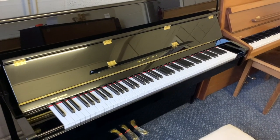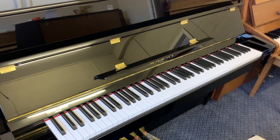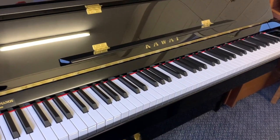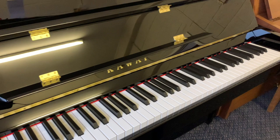Hello, this is a Kawhi K15E, 110cm tall. It's the smallest new piano that we do. We do new Kawhis and 4X — we believe they're two of the best makes available, obviously within a budget. So this is particularly high quality.